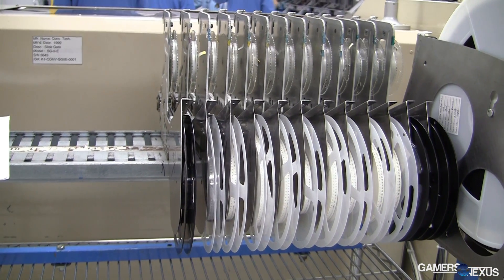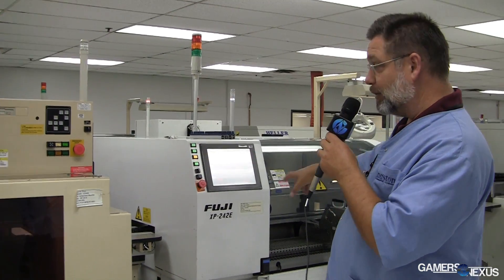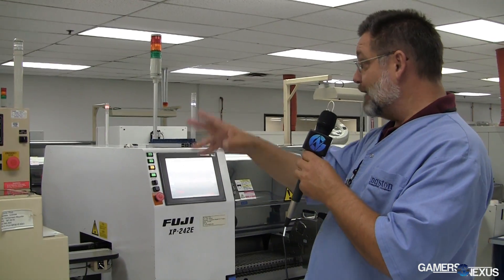The next step after placing the small components is we place the DRAMs or the large devices. This machine and this machine are used for placing all the DRAMs onto the DRAM modules. We have two in-line to improve overall efficiency — two of them, essentially twice as fast.